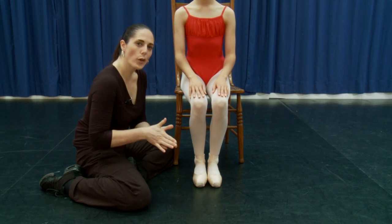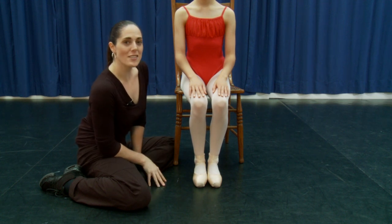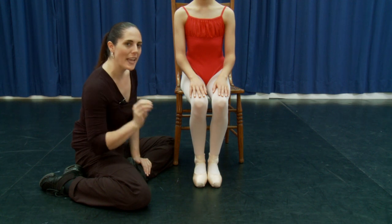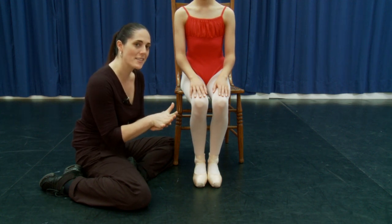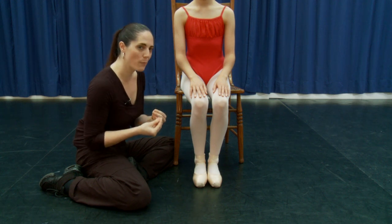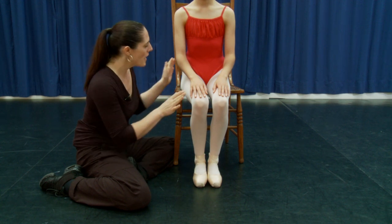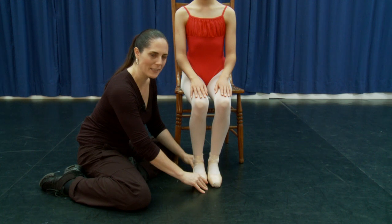To get the feeling of really working the shoe, pushing fully up onto point, we're going to do an exercise called Seated Rises that helps you really articulate the feet. Remember the feeling we got with the doming exercise and the tendus in the preparatory exercises to get those same muscles working here. Millie is sitting on the edge of a chair with her feet pulled back a little bit.